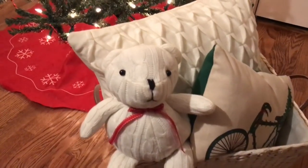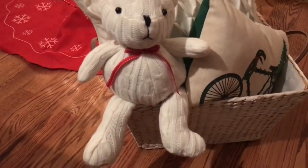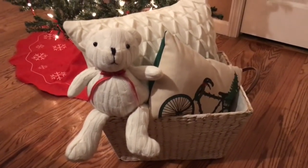To finish off my basket, I've chosen this cable knit throw — how could this be more fitting with the cable knit pillow and the really cute adorable nostalgic looking pillow that really fits the season? His little red ribbon around his neck is the perfect finishing touch.